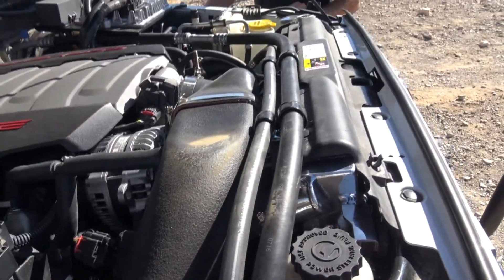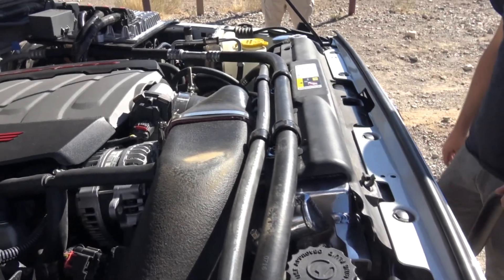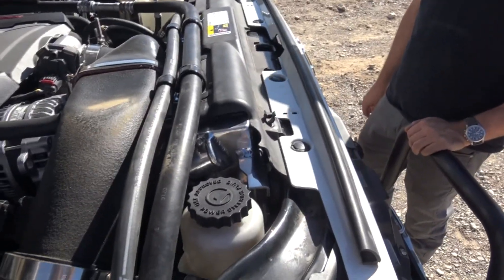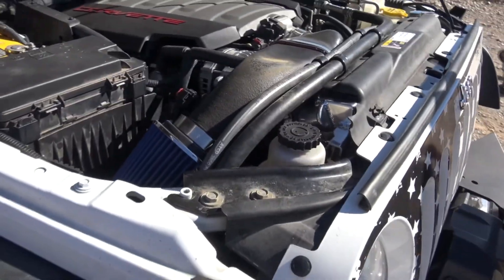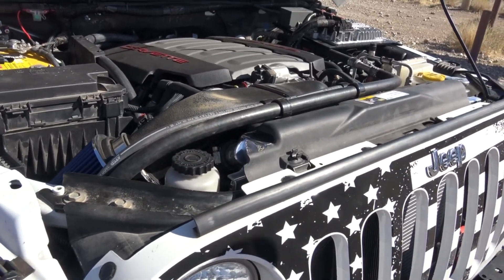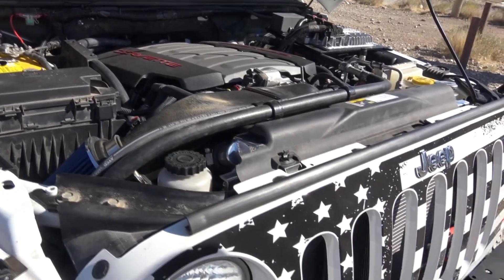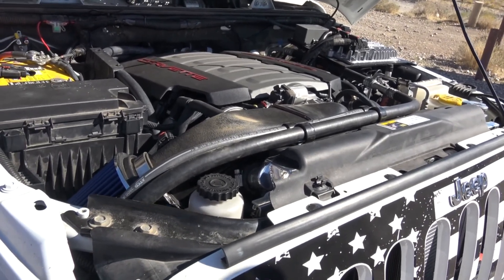We had to run a Cobra-style silicone boot to get clearance to the radiator. You can see these AC lines go down to the passenger side lower factory AC compressor. The accessories on this engine are GM, except for the power steering pump, which is the original JK Pemp Star power steering pump. So that's about it.